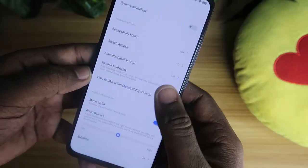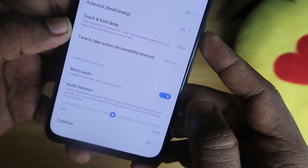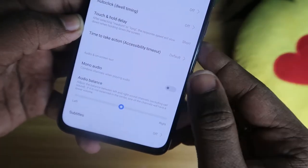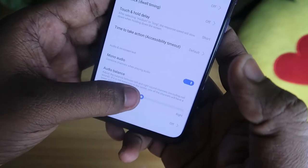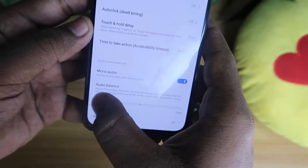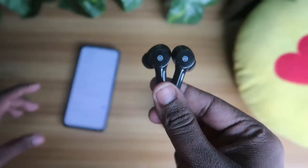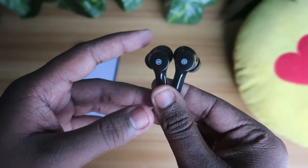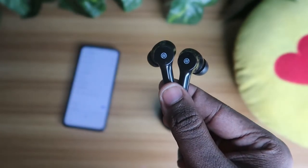In the Accessibility settings, there is an option called Mono Audio. You can turn off this option. Even if it is turned on, the audio balance should be at the center. If the audio balance is set to the left side, audio will only be heard in the left earbud; if set to the right side, audio will only be heard in the right earbud. Adjusting this setting is another solution for audio not being heard in one earbud.